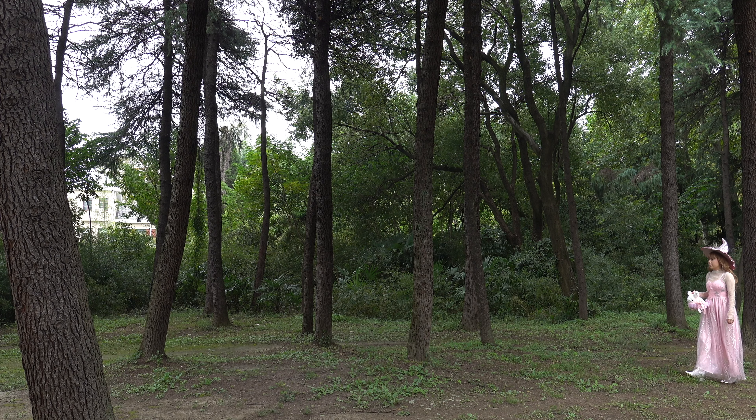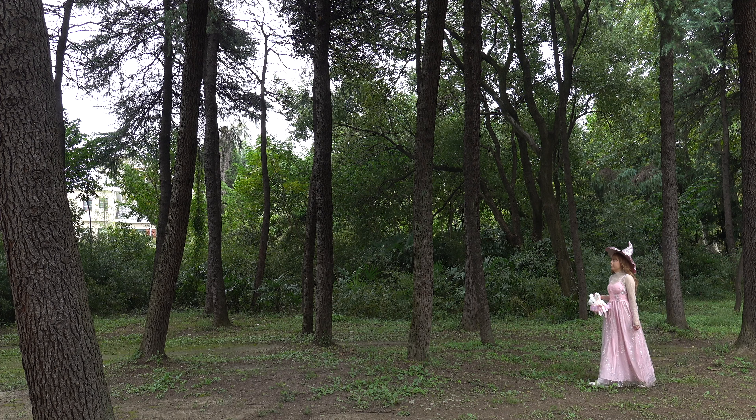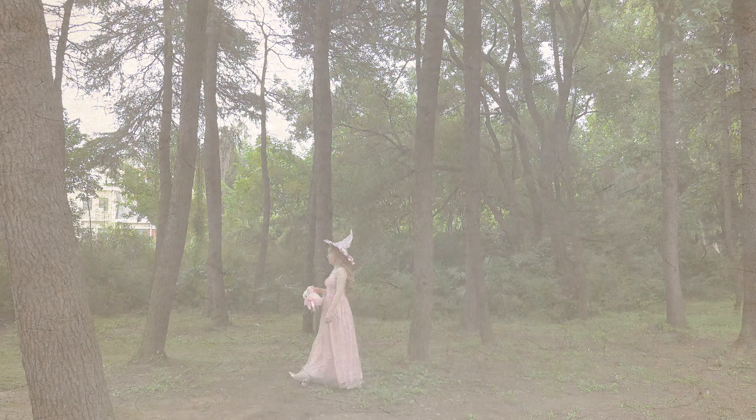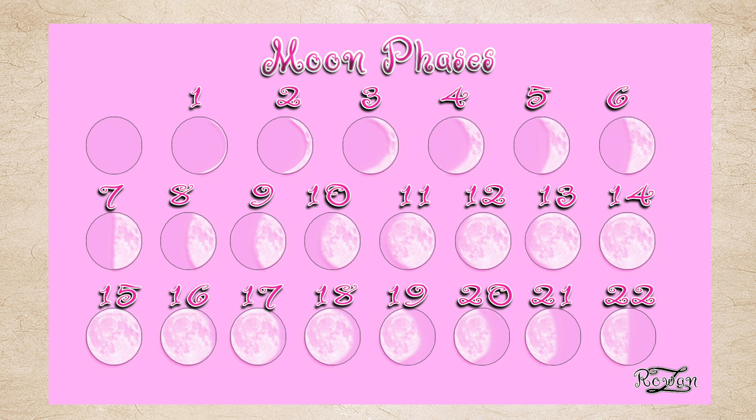The Mid-Autumn Festival, also known as the Moon Festival, is held on the 15th day of the 8th month of the Lunar Calendar. Since the Lunar Calendar is based on the lunar phases, the 15th day of the month will always be a full moon.